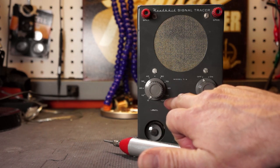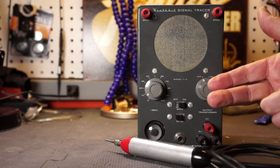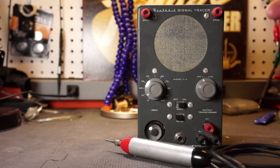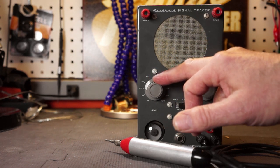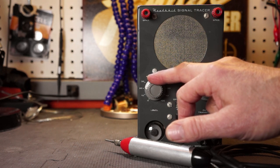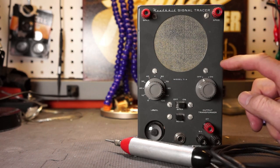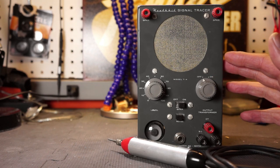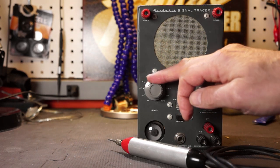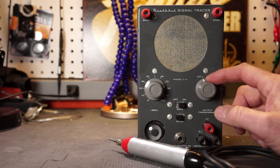This gain control looks like it goes from 0 to 100, which is obviously a percentage. This would also be useful with a radio — for example, at the very beginning where the antenna picks up the radio frequency, there's been no amplification provided at that point, and the signal is going to be incredibly weak. You're going to need some gain to hear whether or not you're actually picking that signal up. Next we have the on/off switch, and obviously this activates the unit.